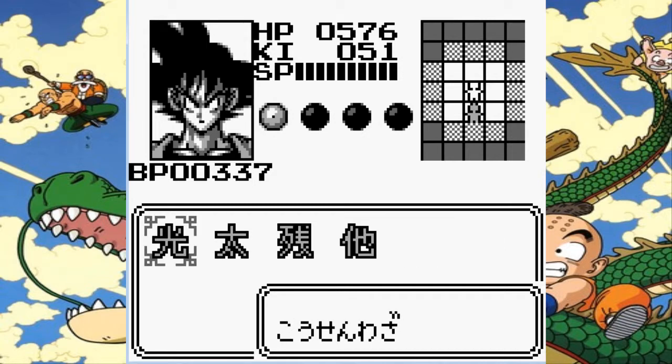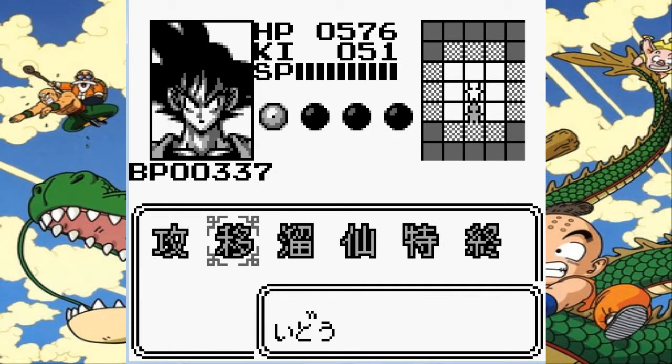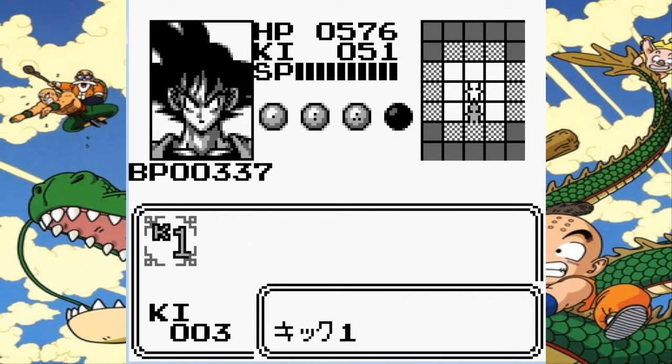So we're going to use Taioken, then we're going to power up. And then we're going to use Chou Kamehameha, which I think translates to Zou Kamehameha, something along those lines. And then we should have a little bit of energy left, so why not use a kick?